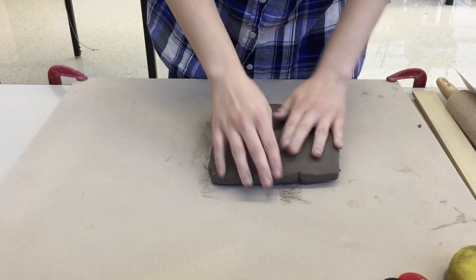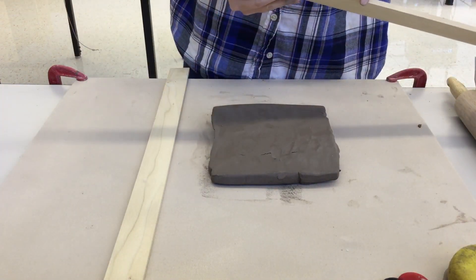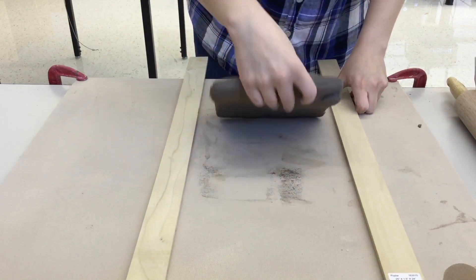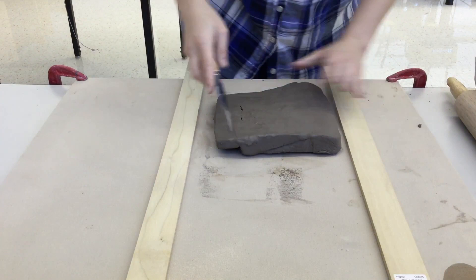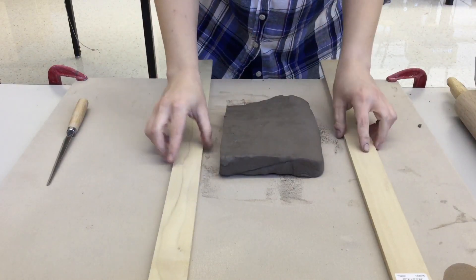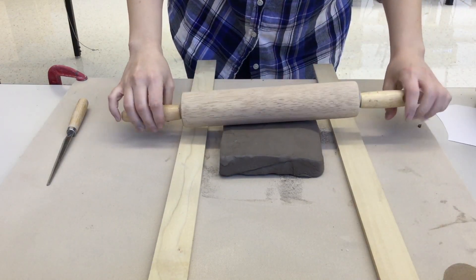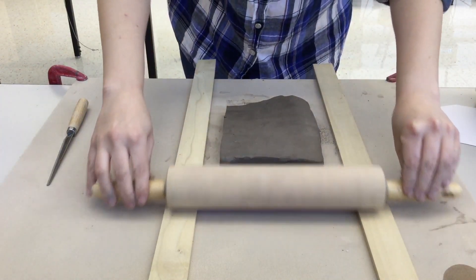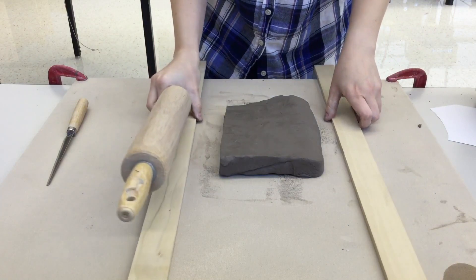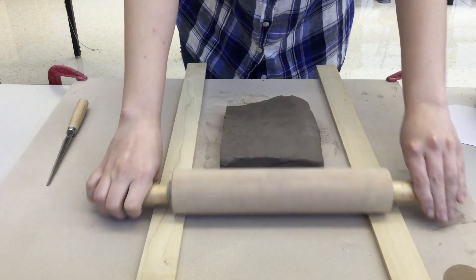Start with a good amount of clay and you'll need two of the quarter-inch guides to make sure you don't roll out your slab too thick or too thin. Place them on the side of your clay and make sure they're close enough that both guides will always touch the ends of the rolling pin. If you make them too far apart, the rolling pin won't touch, which defeats the purpose.